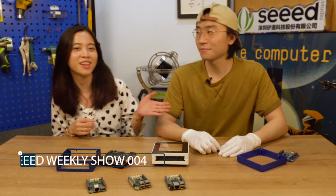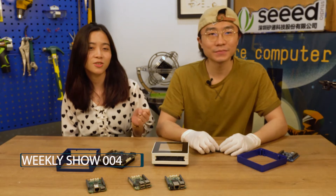Hi, I'm Xavier. This is our product manager, Eric. Hi. Today we are going to introduce a few new products.